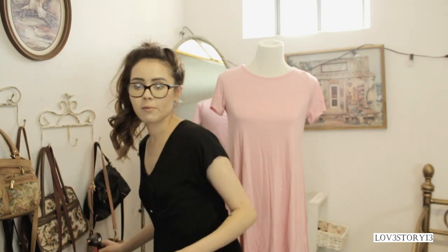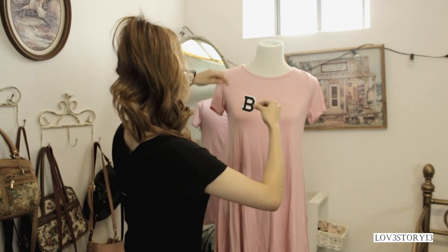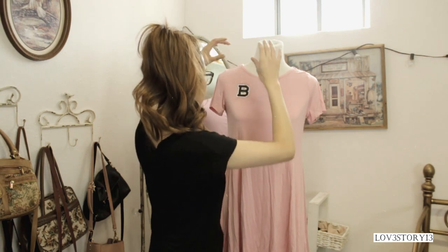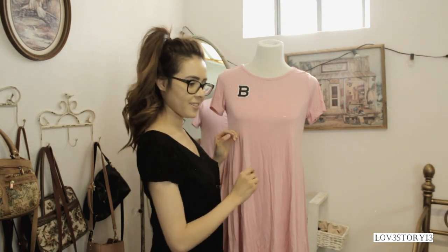I have these letters here and I got these at Joann's. What you're supposed to do is iron them onto your shirt, but I don't want to do that so I'm just going to hot glue them onto the dress. I have my hot glue gun down here. Actually, not too bad — it stayed very nicely!